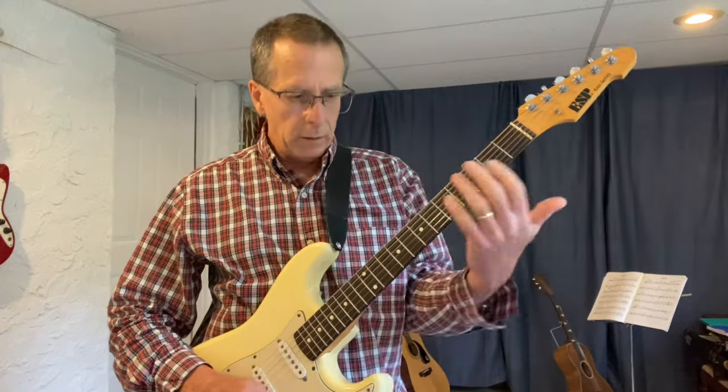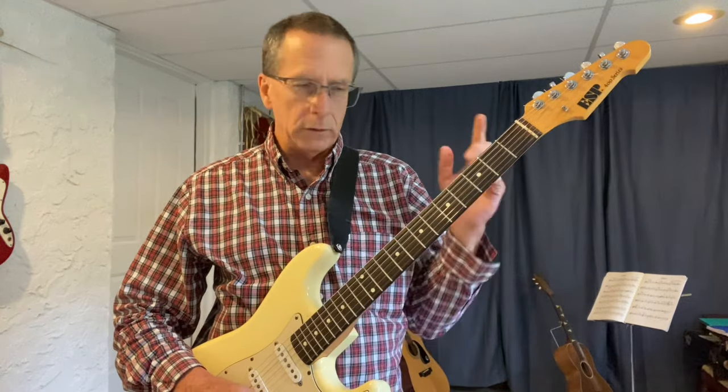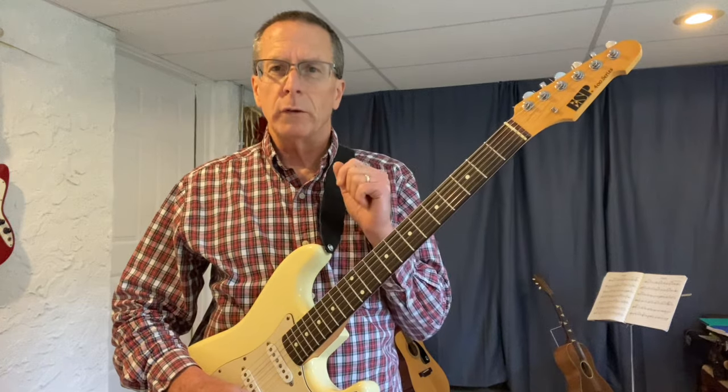Hi everyone. The other day I posted a video on how to master your neck using just a C major scale. I had three different ideas: the first was to use limits — putting eight notes on every string, two notes per string, three notes per string, and four notes per string. After I thought about it, I should have showed you how to do two and three notes a string, and what happens when you get done with the octave or run out of strings. So I'm going to go through two notes a string of the C major scale on every string right now.